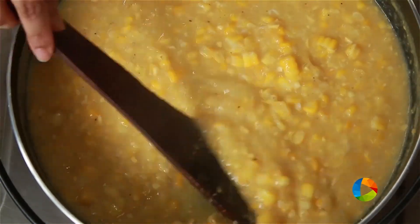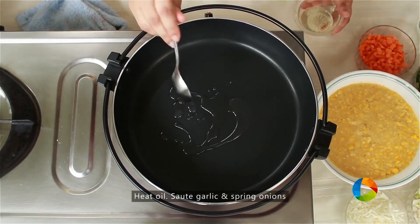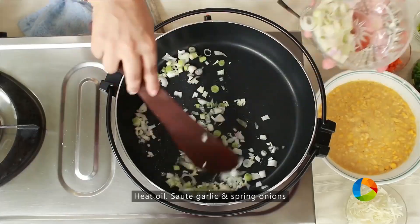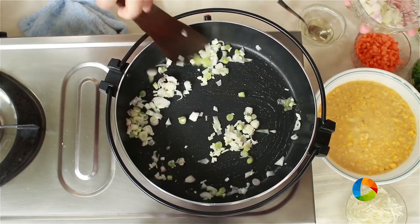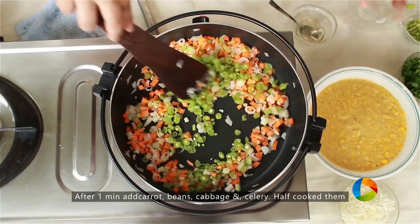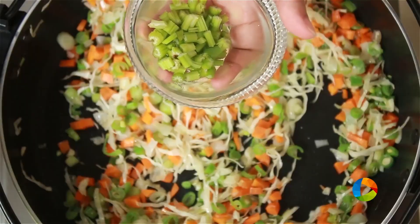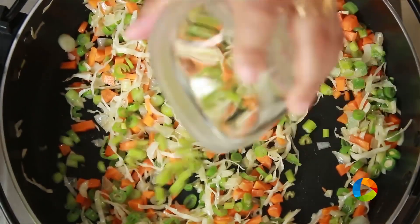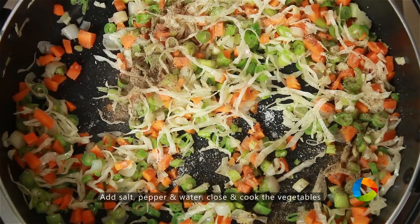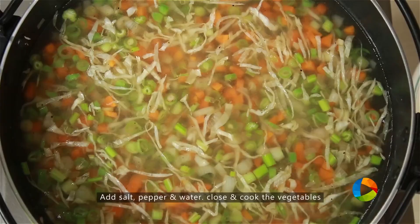Turn off the stove and keep it aside. Take a saucepan, add 2 teaspoons of oil, 2 cloves of finely chopped garlic, and spring onions. After a minute, add 1 carrot that's been finely chopped, a few beans, half cup cabbage, and 1 stalk of celery that's been chopped. Mix everything, add a little salt and some pepper. Add enough water and let the vegetables cook.